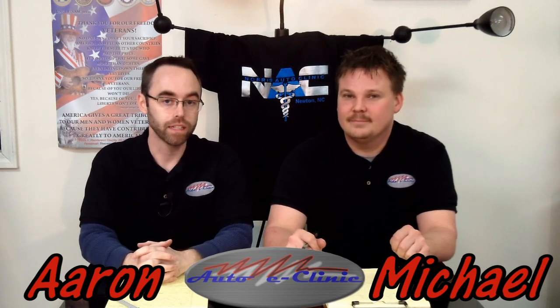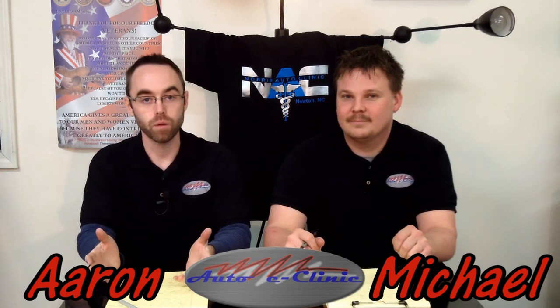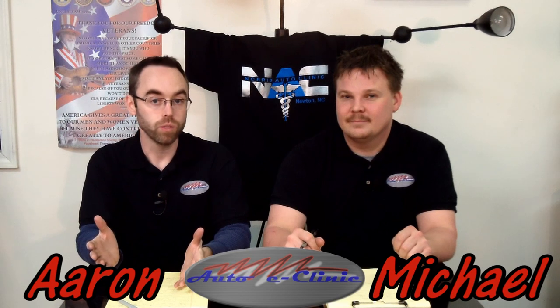Thank you for tuning in to Auto E-Clinic. Check us out on Facebook, like our page, watch our videos on YouTube, subscribe to us there. We appreciate you for watching today. Thanks again.